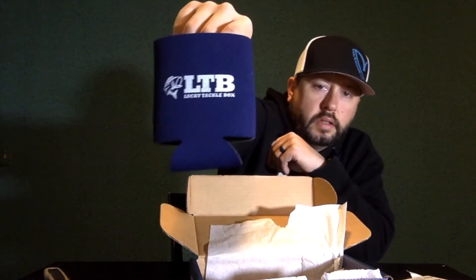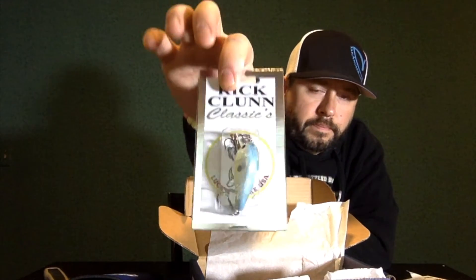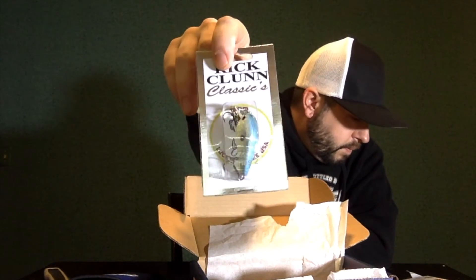Lucky Tackle Box Koozie — you can never have enough koozies. And Riklund Classics, little square-build crankbait.